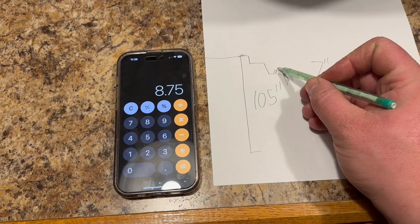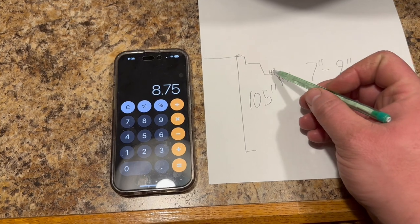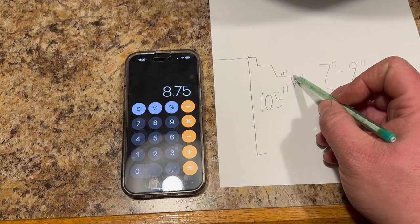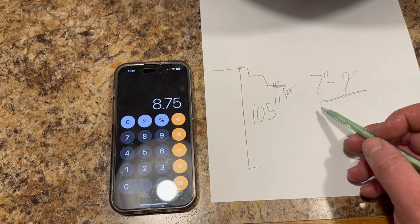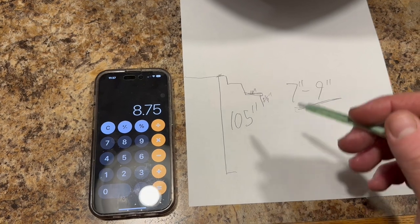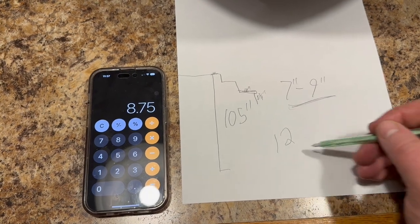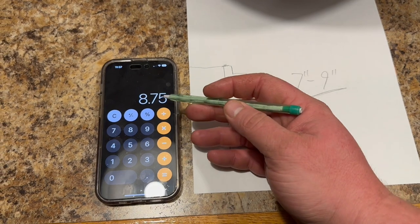A 10 inch run is what I'm going with, so every step will rise 8¾ inches as you're stepping up. The actual part your foot lands on is cut out at 10 inches, but it'll be 11.25 inches because we're using a 2x12 for the actual tread. So by using 12 steps and dividing that into 105, it gives us an 8¾ inch rise.